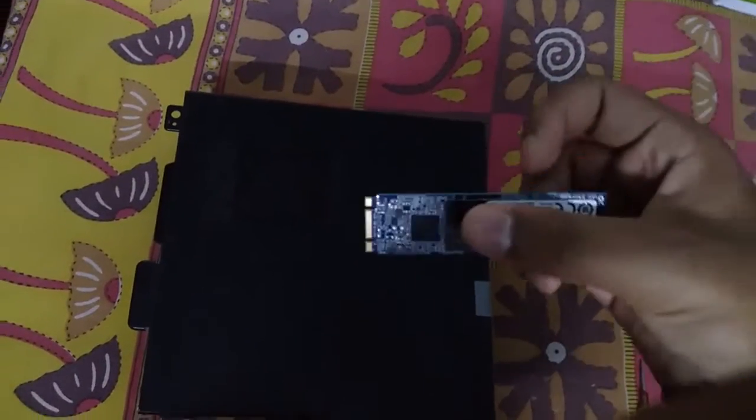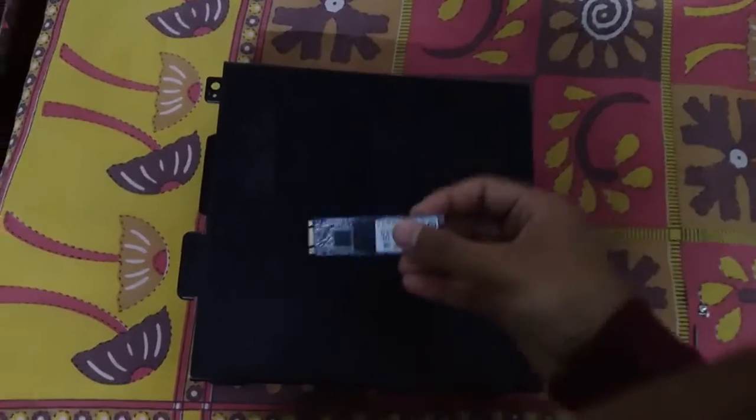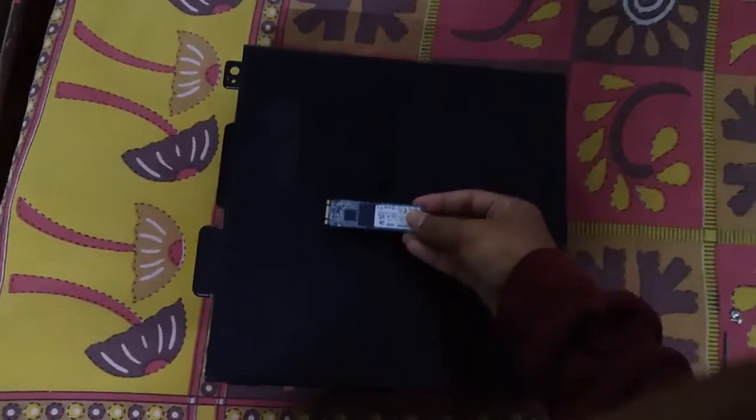In this video I am going to be showing you how to install an M.2 SSD in your computer, as an upgrade or just while building the computer — you can install it whenever you want. This is my M.2 SSD and I'm going to install it in my Dell Vostro 2470.